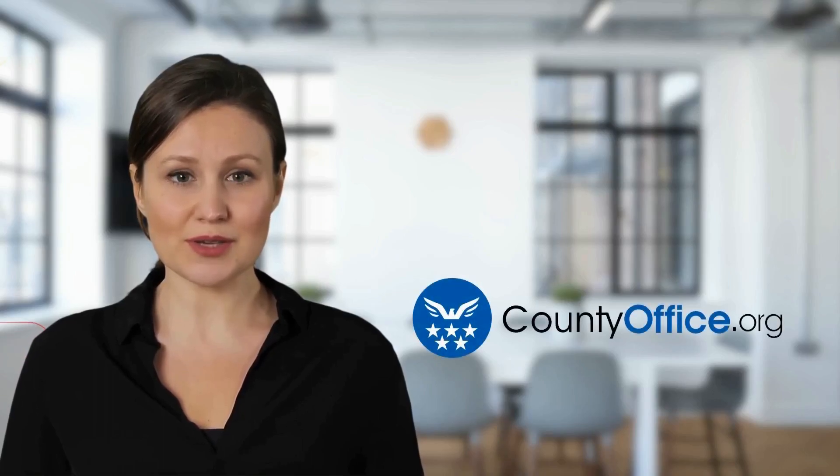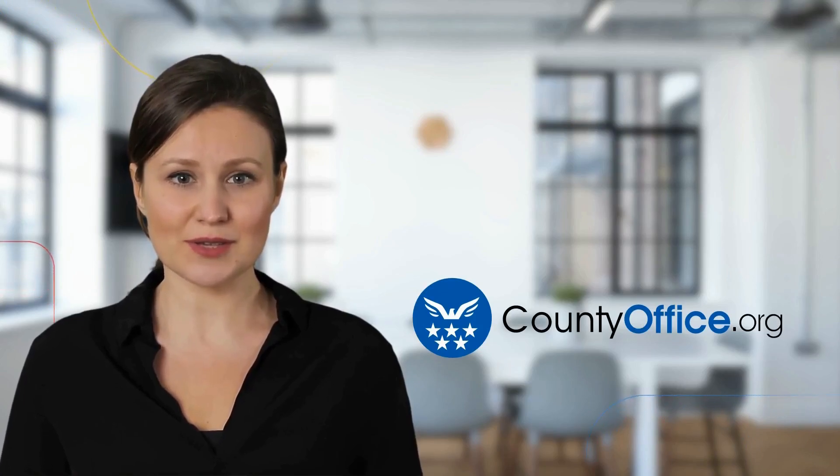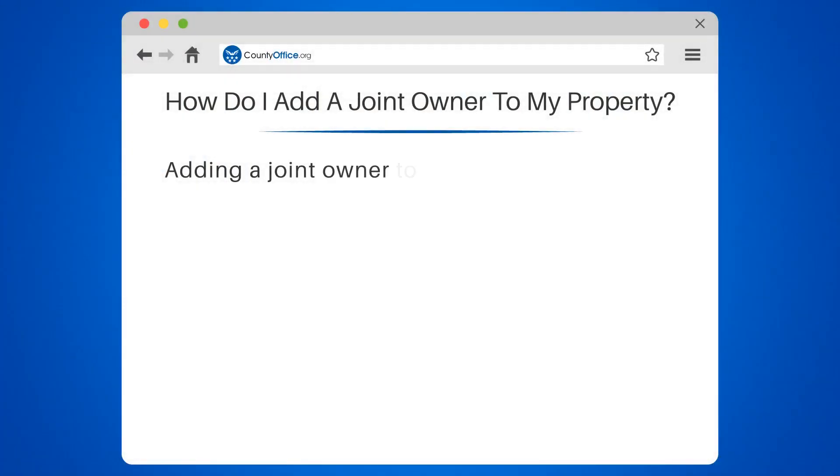Welcome to County Office, your complete guide to local government services and public records. Let's start learning. How do I add a joint owner to my property?